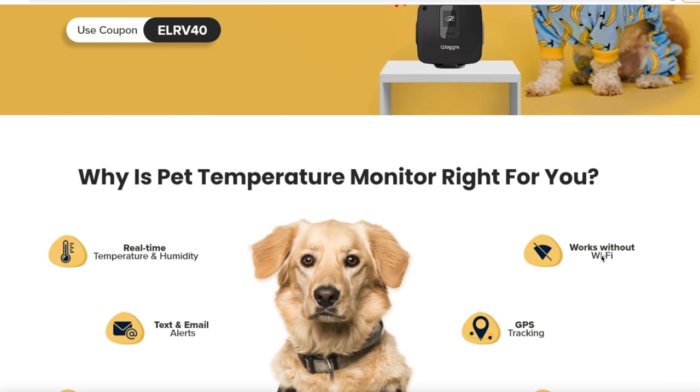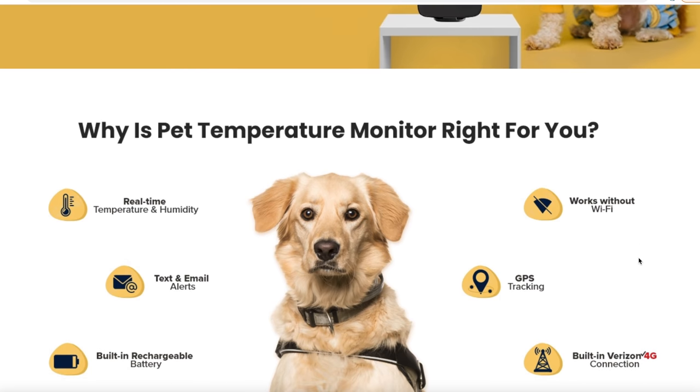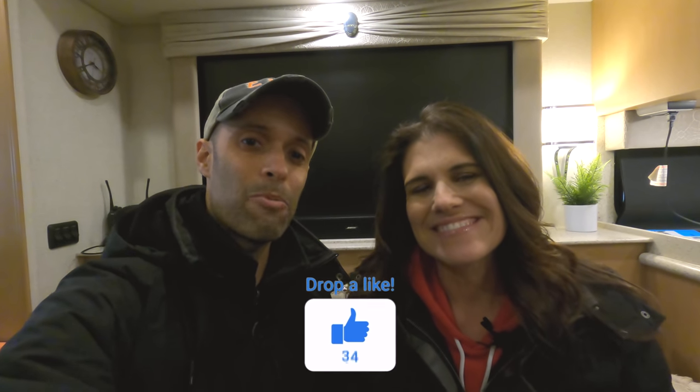With that discount code, you're going to get 40% off a Waggle, plus $40 off the monitoring service. You can't put a price on the safety of your pet. There are many different systems out there, but we found this one has worked out really well. Those are our five items plus our bonus item if you want to geek out your RV. Put it in the comments below — let us know what tech items you have on your RV. Whether you like it or not, you've got to be connected — we're in a connected world. From myself and MJ, we thank you guys for watching, and we'll see you on the road.